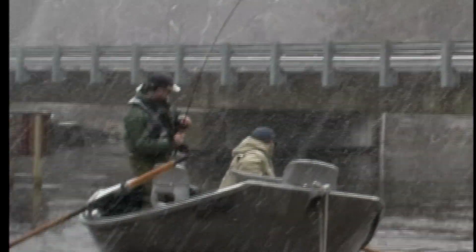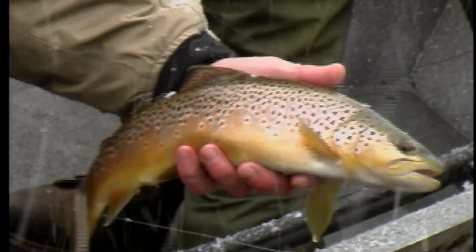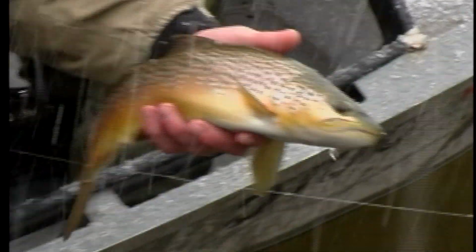We're not necessarily looking for the hungry fish. Now if you've got a hungry fish and you invade his territory and he's hungry, that's just about a guaranteed hookup.